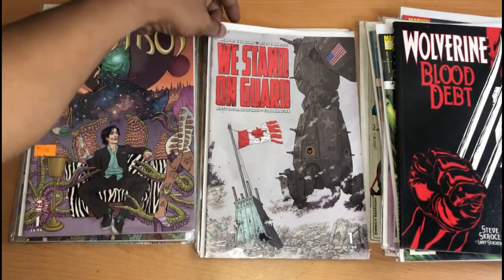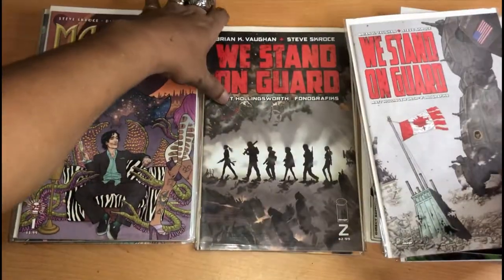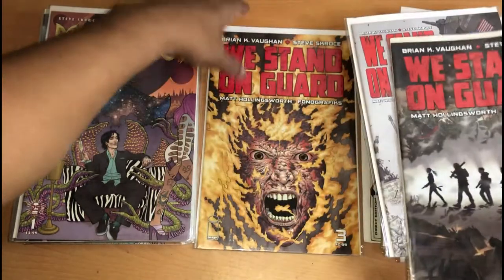This is We Stand On Guard, issue 1, with Brian K. Bone. 2 and 3.